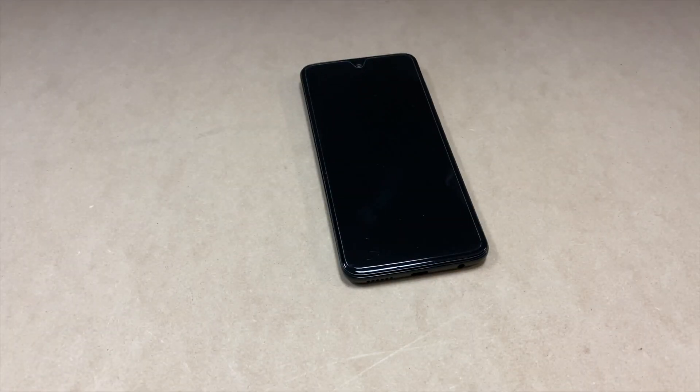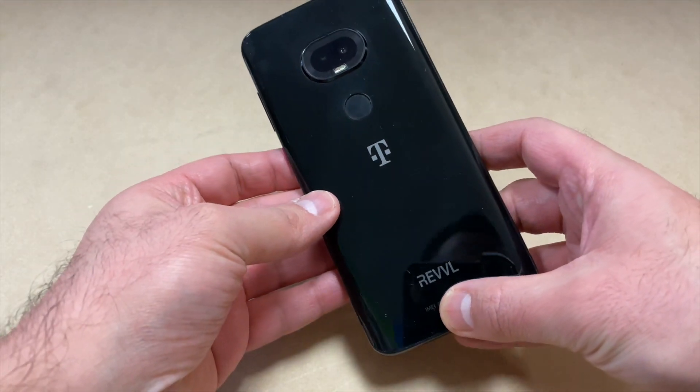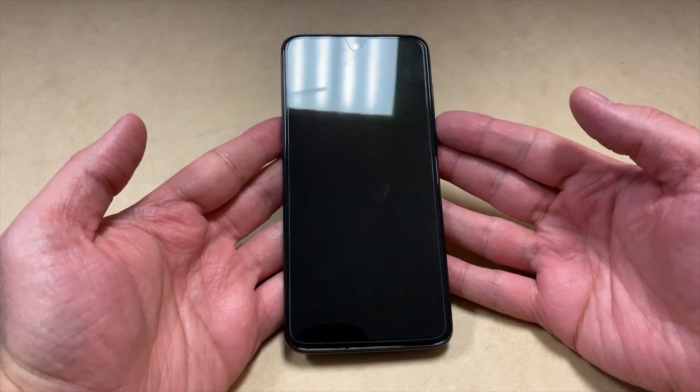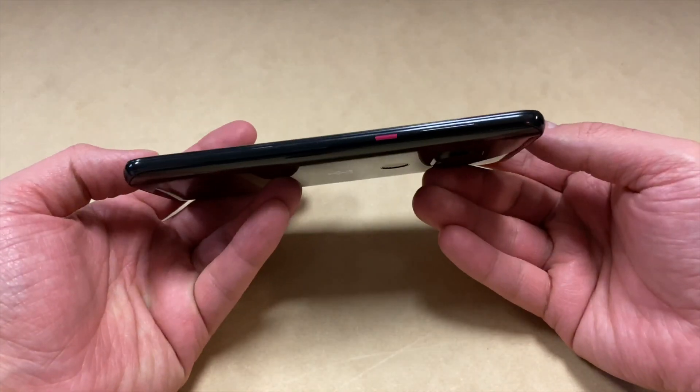Hello again, welcome back to my channel. My name is Khalil and in today's video I'm going to be walking you through a step-by-step on how to factory reset your T-Mobile Revvl R+ . This tutorial should work on any similar model devices from any other carrier. Follow the steps and you won't have any issues.